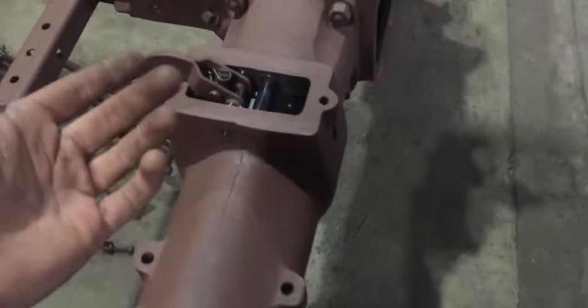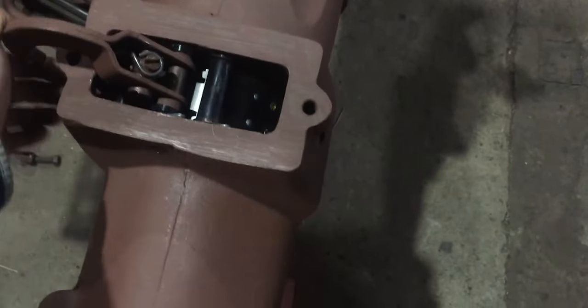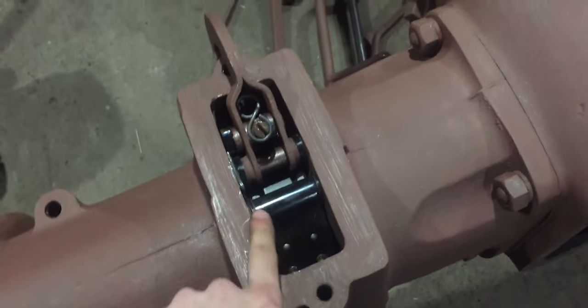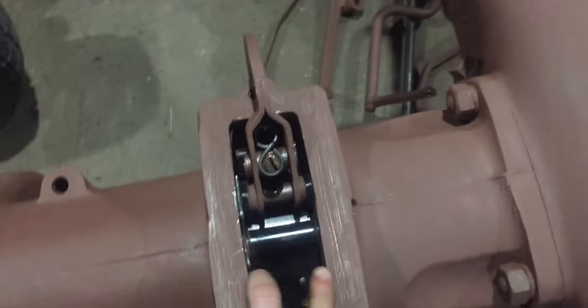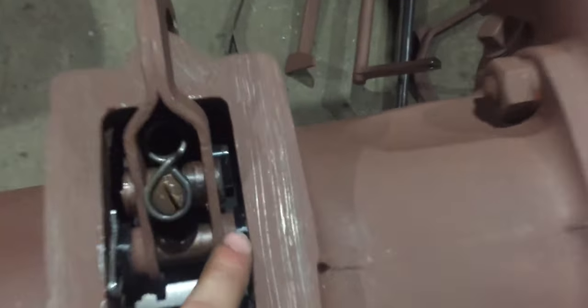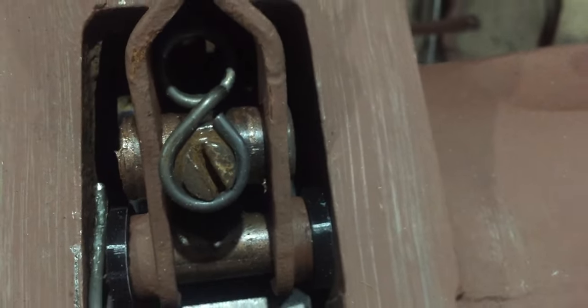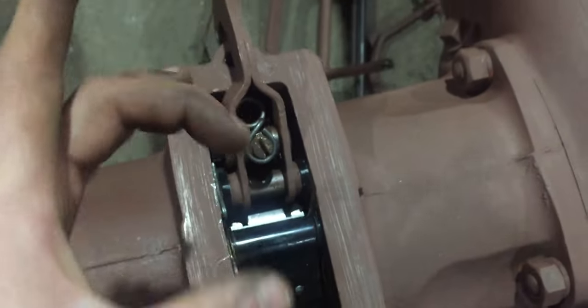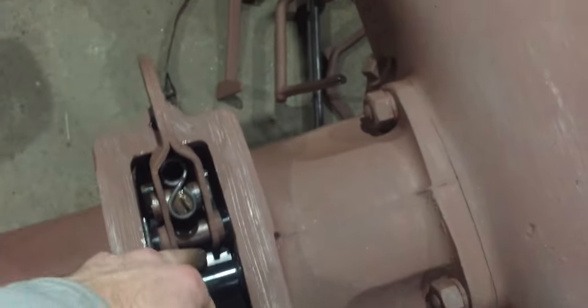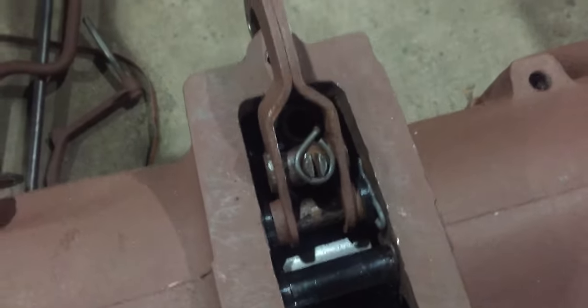The left brake has been done as well. I went ahead and 3D printed some special washers so that the brake shoe does not move left or right. As you can see on both the right and left, they are 3D printed parts. That will still allow the brake shoe to close and open, but not move left to right, which could cause wear on the brake drum. I have that on both sides.